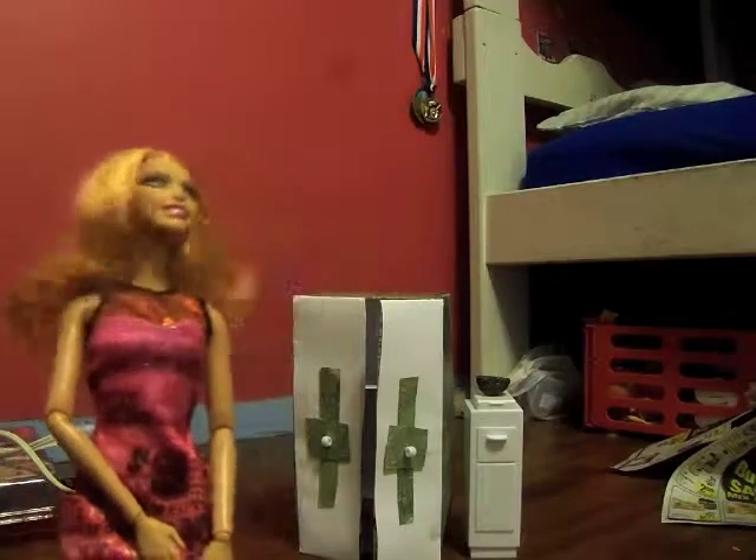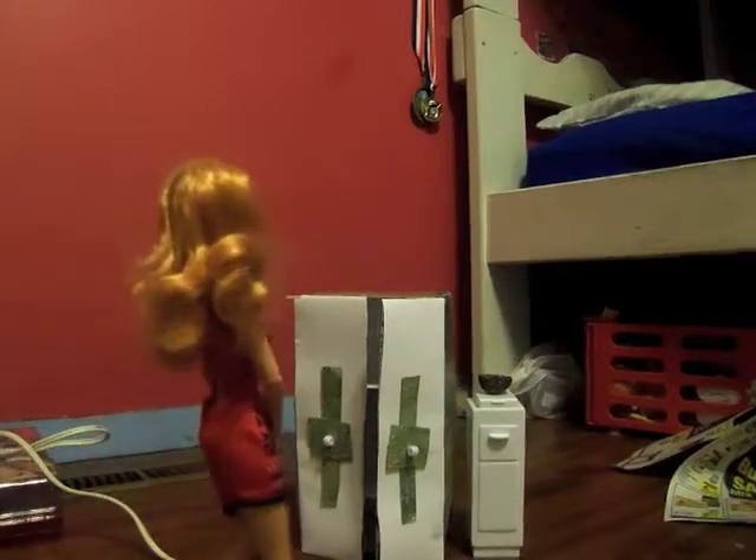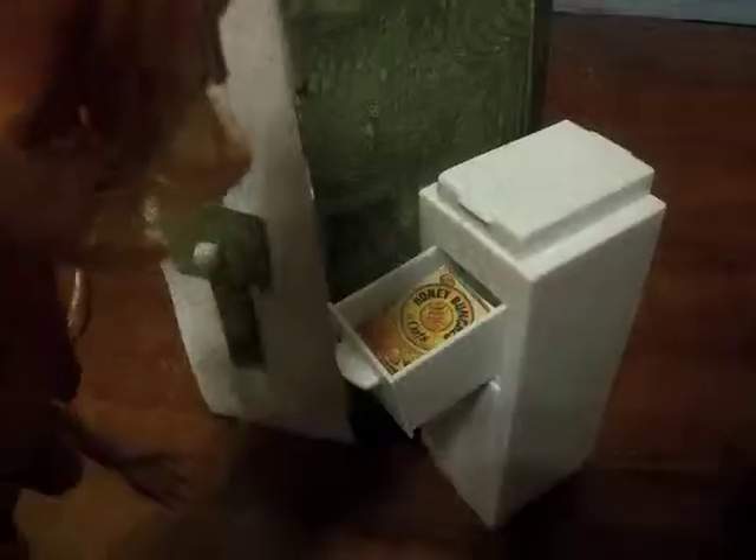I'm really craving some cereal. Let's just get a bowl. So many different ones to choose from — that's a hard decision.